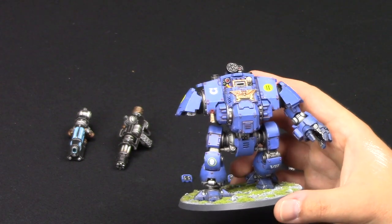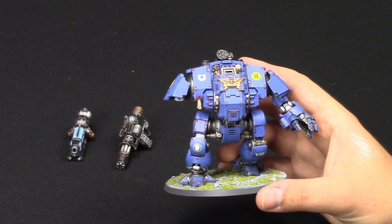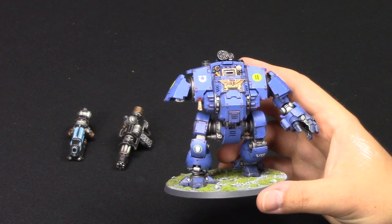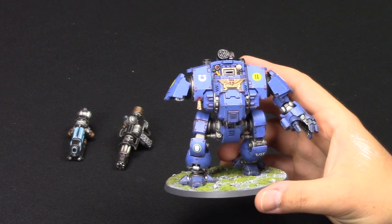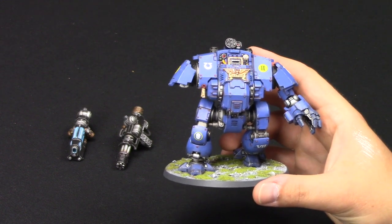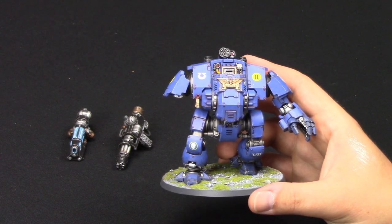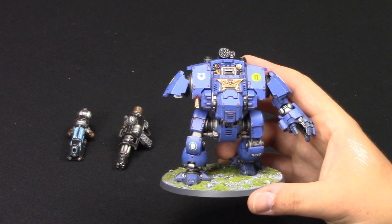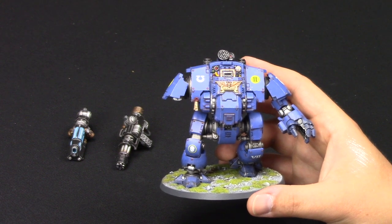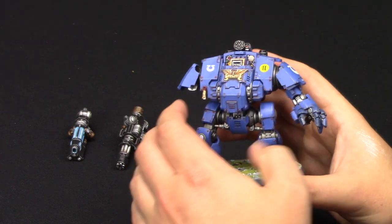I've done some chipping effects and pushed myself a bit more with this - applied new effects and new ways of painting, but still kept it so that you can see it in the original way I do my Ultramarines. If you check out the Plus channel, I'll show you how to paint all the vehicles and everything like that.